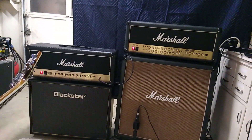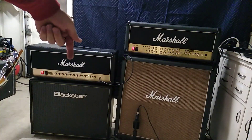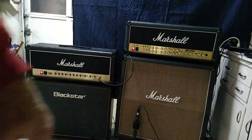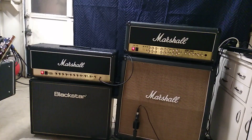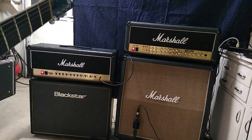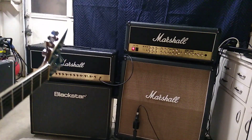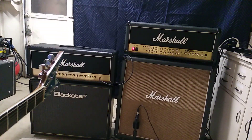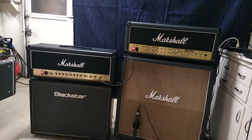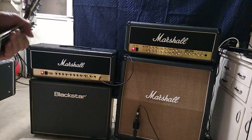Hey guys, just a real quick little demo to show the differences between my DSL and my TSL. Both amps are playing through the same cabinet — it's got V30s and T75s in it. I'm using an East River Drive boost, and I'll walk you through some tones. I've got settings here real quick — the DSL classic gain.